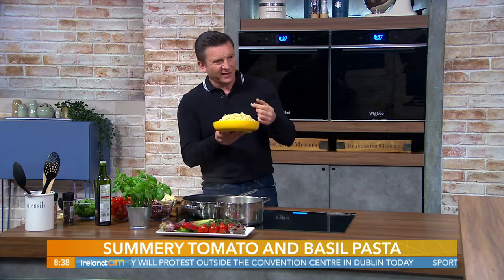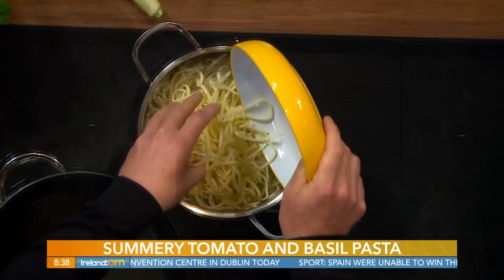Spaghetti is round and linguine is more oval-shaped. You really need to get into those finer details, but for now we'll just pop this in - we're using linguine here.